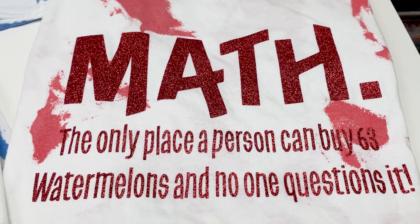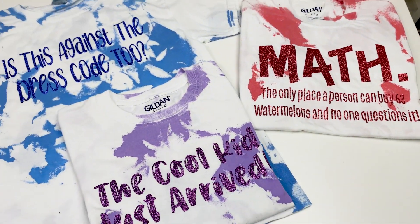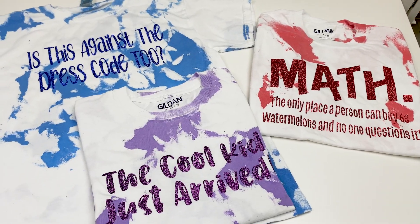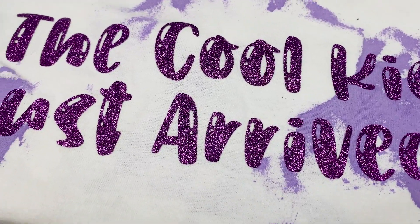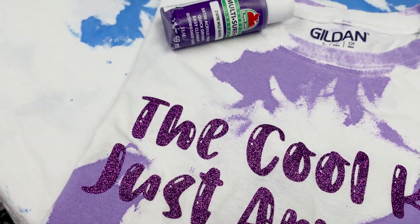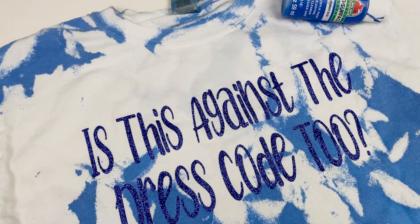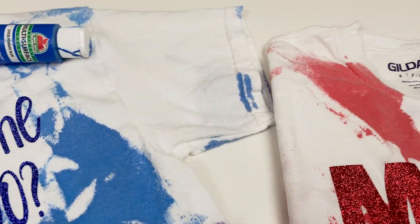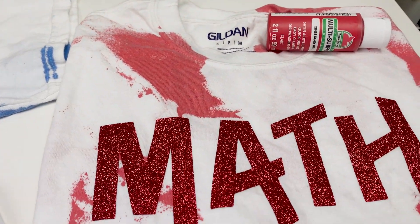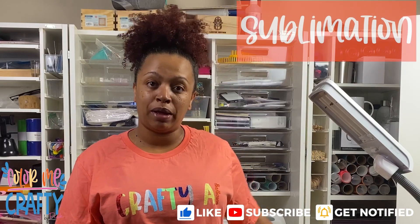Hey y'all, it's your girl Jamila from Color Me Crafty and Buy Pink, and I'm back with another tutorial. In today's episode of 'Jamila Just Be Doing Stuff,' you're gonna learn how to take acrylic paints to make a fabric dye that you can use to tie-dye or dye your whole garment, or do a scrunch dye kind of like I did here. Once it was completely done I added vinyl, and you can grab these files free on my blog.